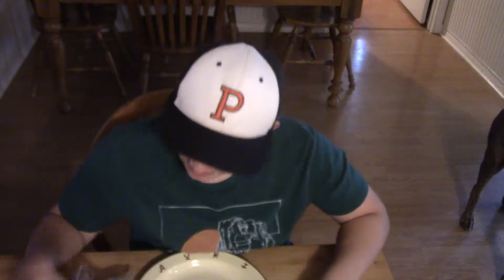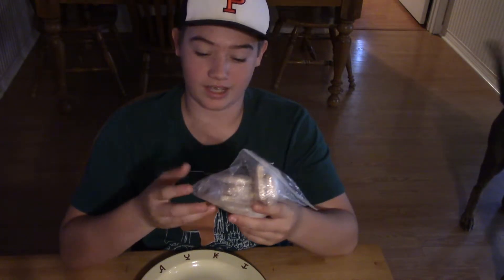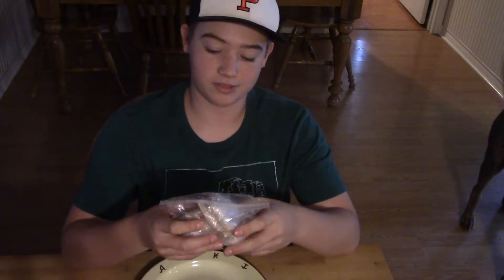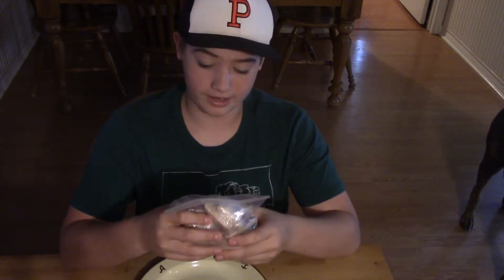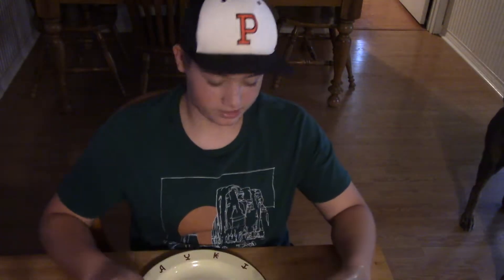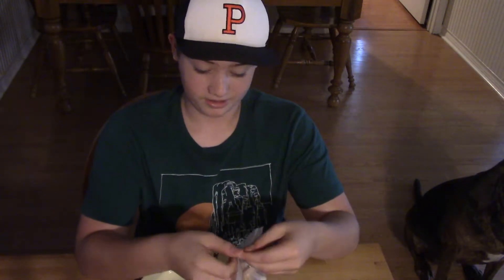Hey guys, this is Luke from Adventures here. Today I was going through some of my dad's old camping stuff and I found some hardtack. It just got that name in the 19th century. It's also called sea crackers or tooth crackers because it's really, really hard. He made these years and years ago, and they say they can be saved for over 100 years — 150 years. So let's find out.